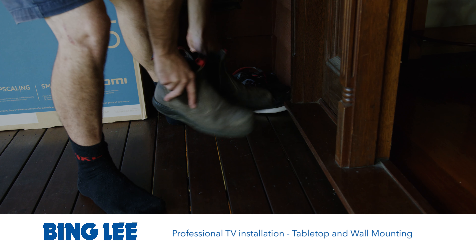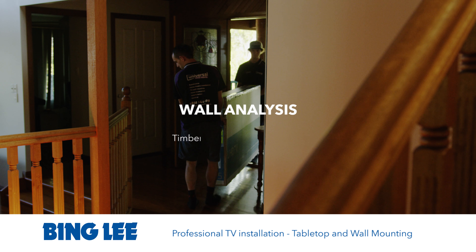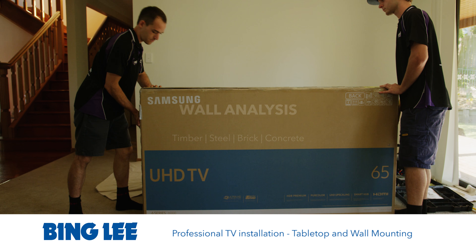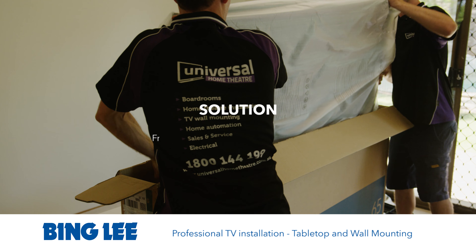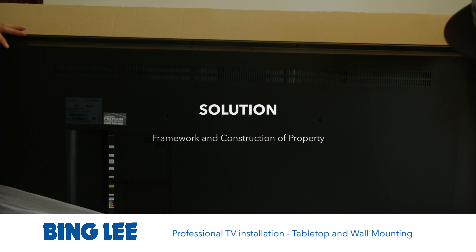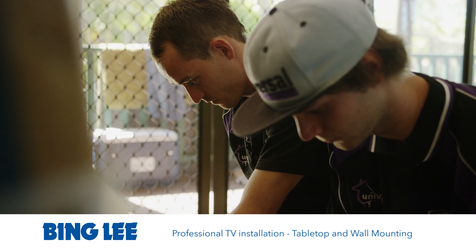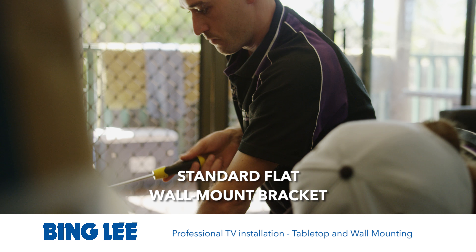When we first walk into a property we analyse whether it is a timber, steel, brick or concrete construction. The solution we provide is dependent on the framework and construction of the property. In this case it is a timber frame wall, so we are able to securely fix a TV on a standard flat wall mount bracket.